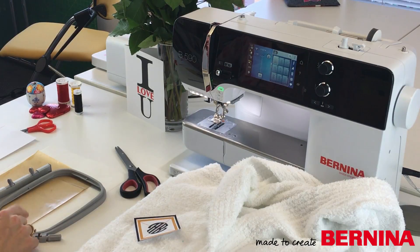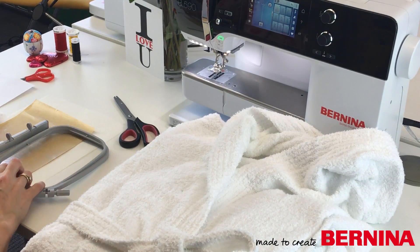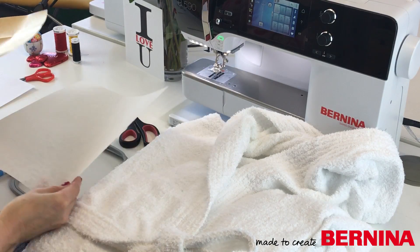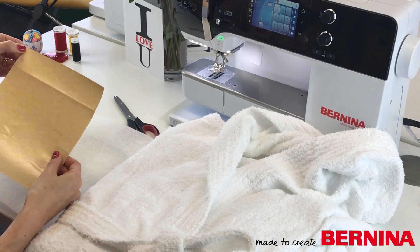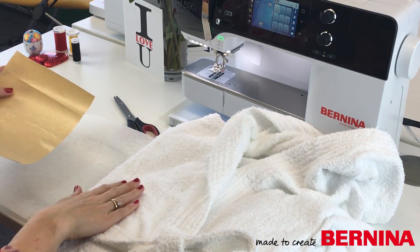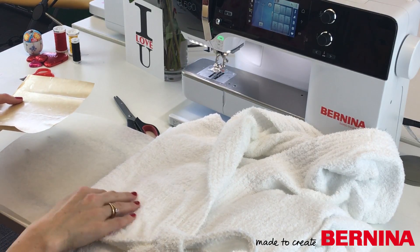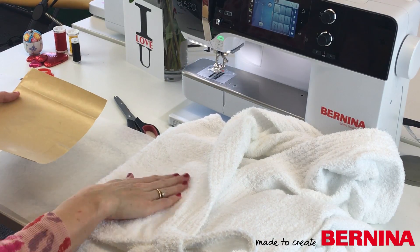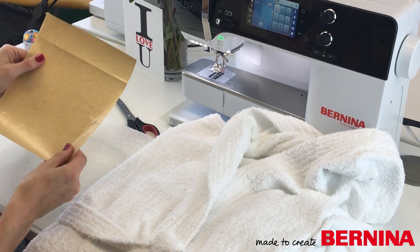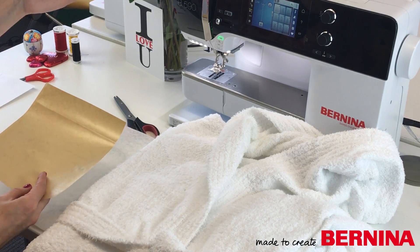The next stage is to hoop my robe up. In terms of stabiliser, I'm just going to use some stitch and tear behind, and I'm going to use this water-soluble sticky stabiliser on top — that's to stop any fibres poking through and it just flattens it all down so you get a nice even stitch out. So I'm going to hoop that up and then we'll be ready to go over to the machine.